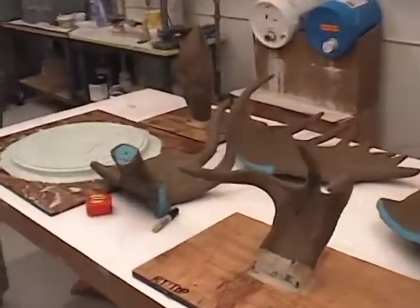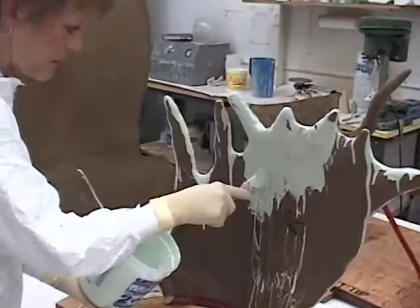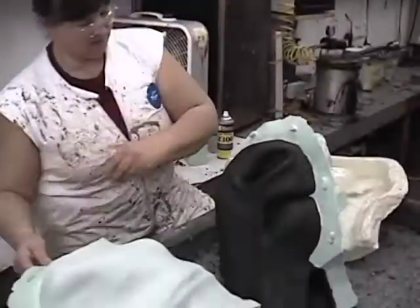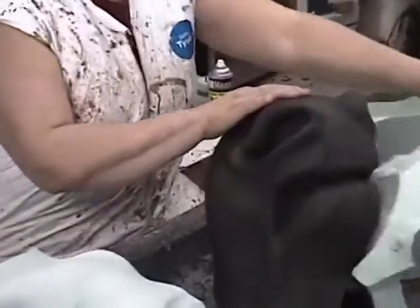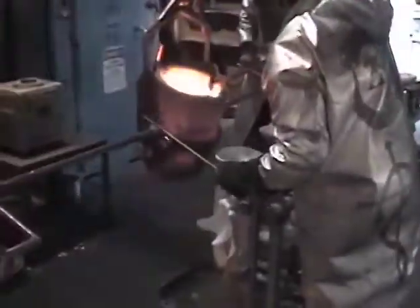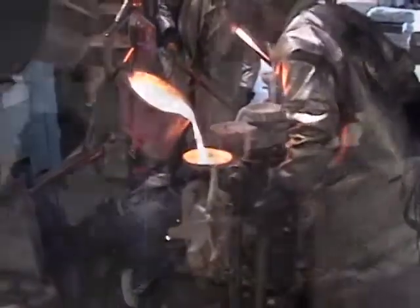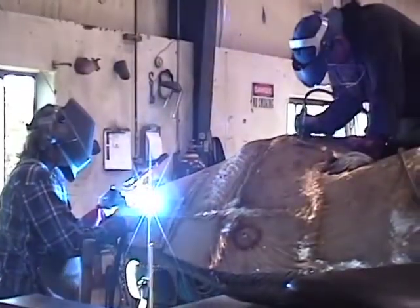Then we'll take all of those parts to the foundry and they will start the molding process. They'll pour hot wax into that mold and then the mold is peeled away. Then we'll melt the wax out of the mold and they'll pour the molten metal into where the wax used to be.